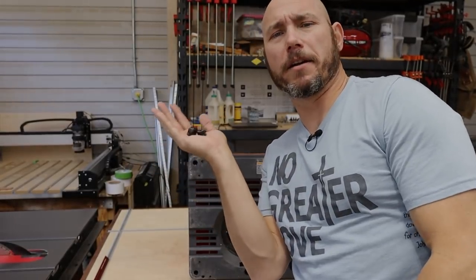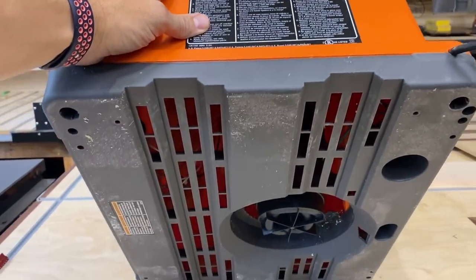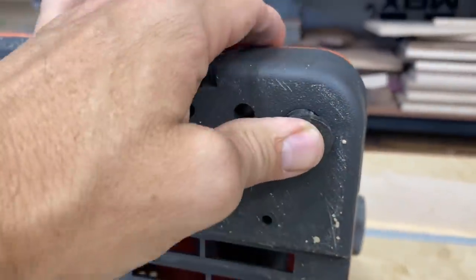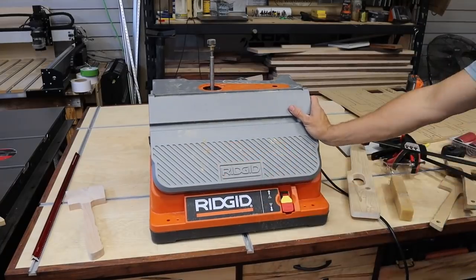I had these spare parts laying around and couldn't figure out where they went. This is the bottom of the machine — I should have read the directions. They just go right into the rubber feet to keep it from sliding around on your workbench. I should have done that when I pulled it out of the box.